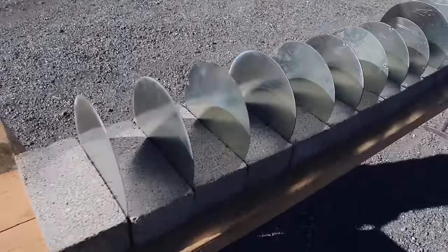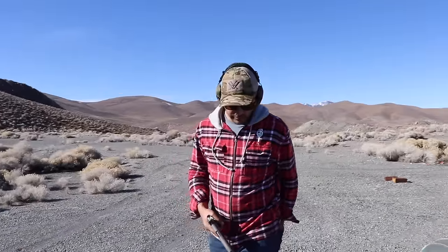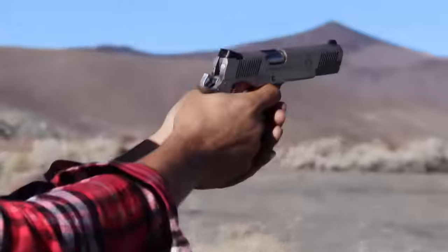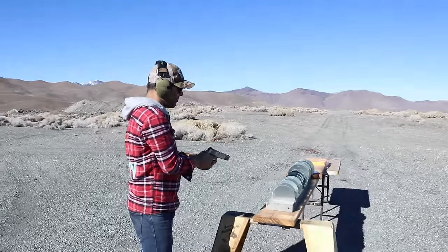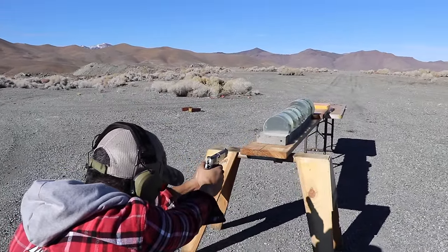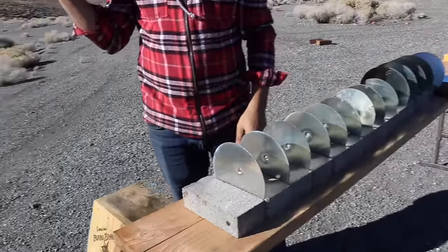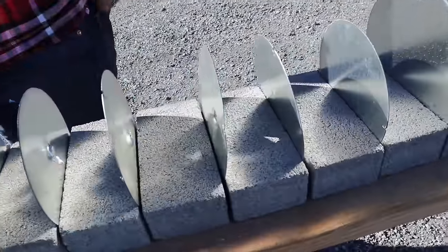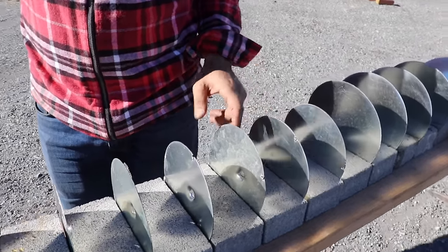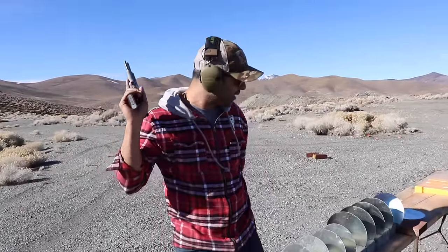We have these 24 gauge sheet metal pieces that demonstrate really nicely how penetration works. We might shoot some cheese later too. Ready? Okay. The slide stays open — one, two, three, four, five, six, seven — it hit the eighth one and stopped. So technically seven of these sheets to stop the 45 ACP.